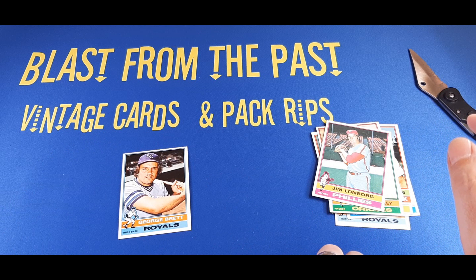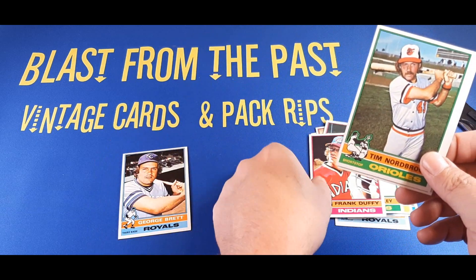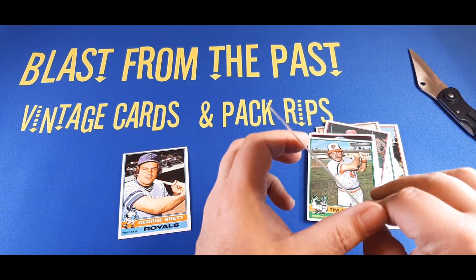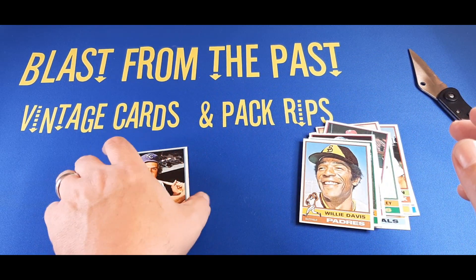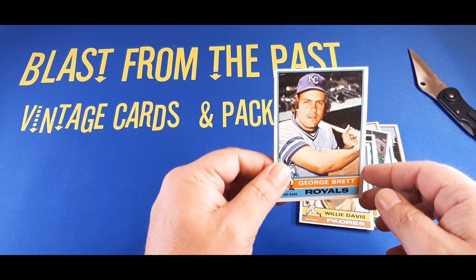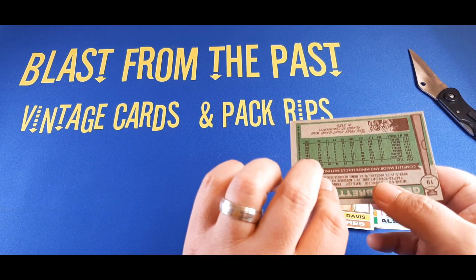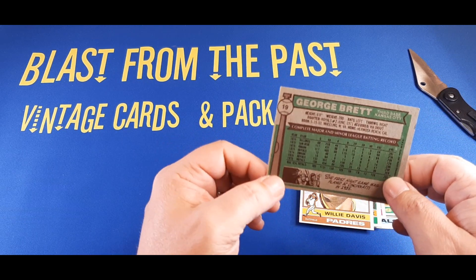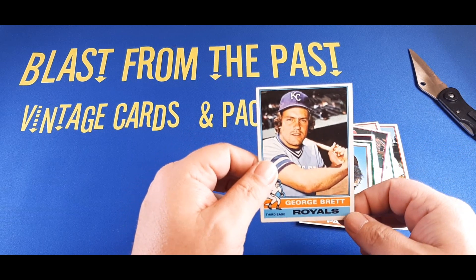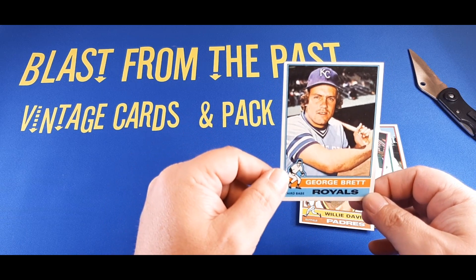The other cards behind Brett were shortstop Frank Duffy with the Indians, Tim Nordberg with the Baltimore Orioles, and on the back was Willie Davis of the San Diego Padres. No other hits in this holiday pack, aside from the George Brett I saw when I purchased this for a whopping $60. Still worth it, I think, because the second-year Brett is an $80 to $100 card. Definitely worth the price to open this on the channel, and it still made my day to have that card there.